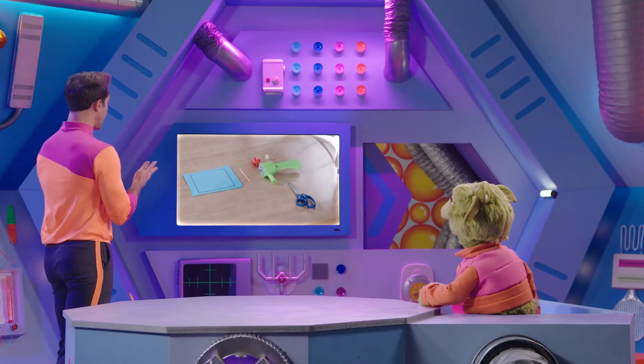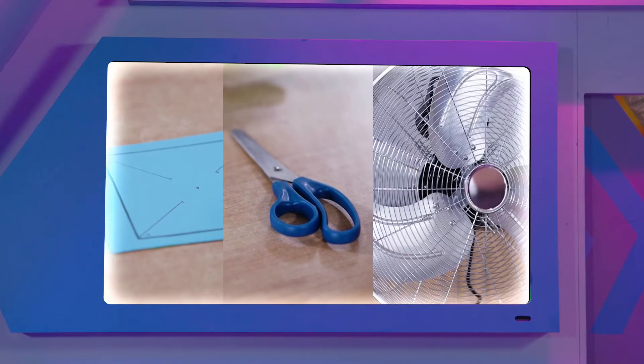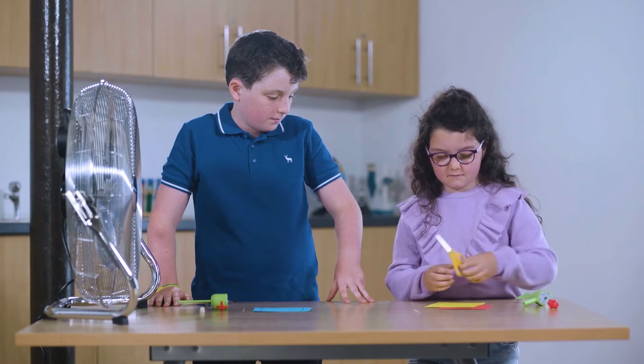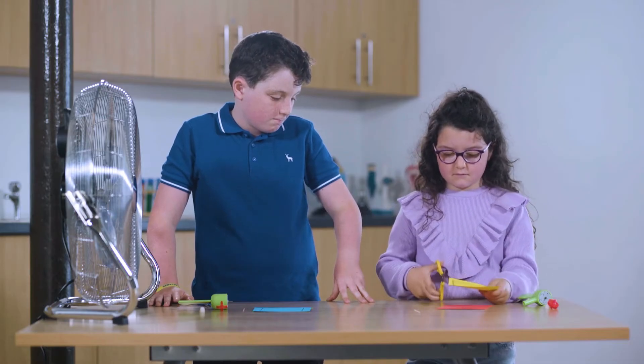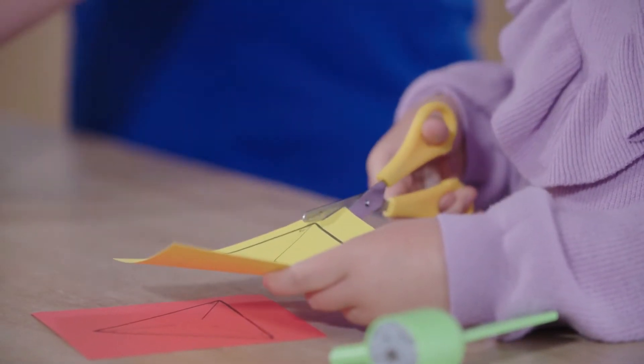This experiment needs paper, scissors, and a fan. So what is the experiment? Dara and Schieffer are going to try and catch the wind and turn it into electricity by making mini wind turbines.